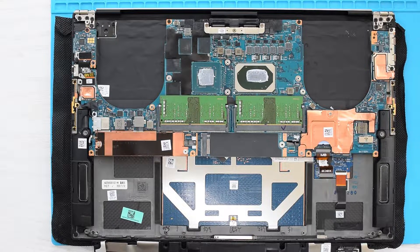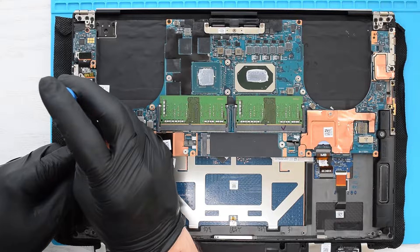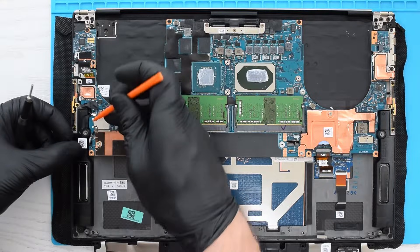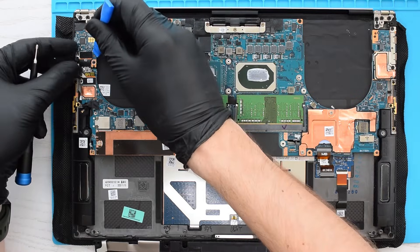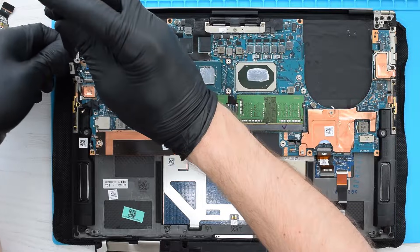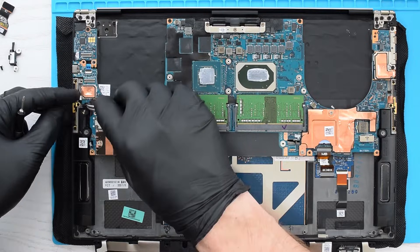Next we need to disconnect all the cables and remove the brackets. Let's start with removing the wireless card bracket, and then disconnect the antenna cables. Next, disconnect the input-output board cable from the system board and remove the USB-C bracket. Peel the tape off and disconnect the speaker cable from the board.